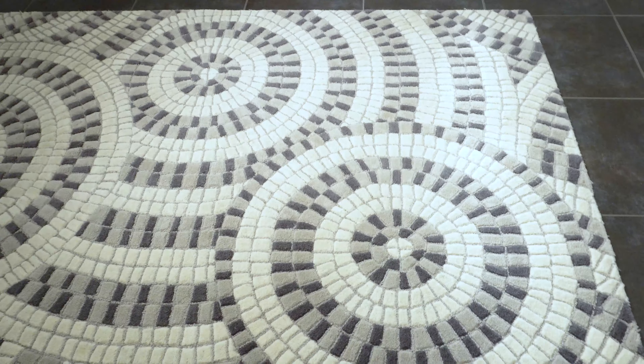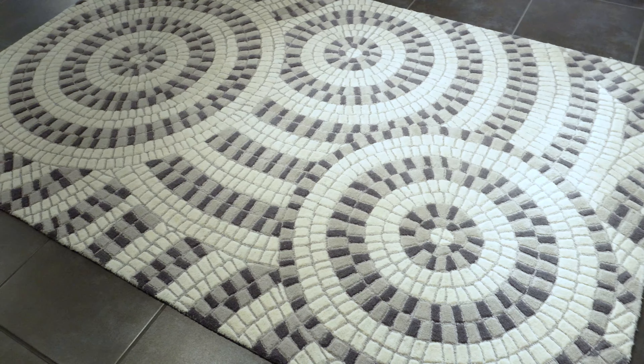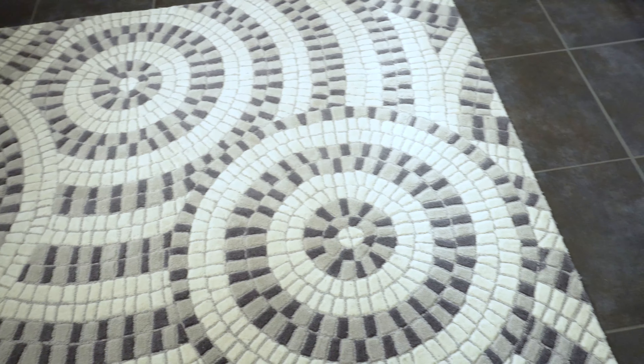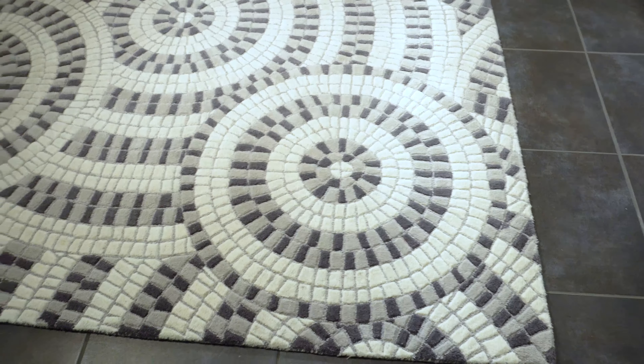The design inspiration for the mosaic rug was taken directly from a mosaic floor. There was a very high-end modern hotel that we were in, and there was this beautiful mosaic floor in black and white and beige that led to a spa area in the hotel. Studying it for a moment, it was instantly recognizable as potential for an amazing rug, and thus we created the mosaic rug.